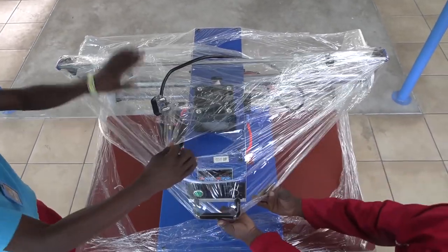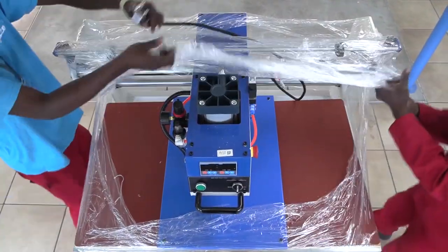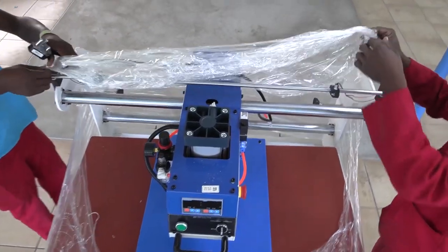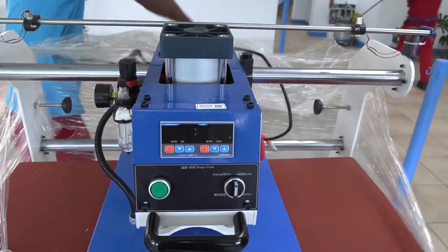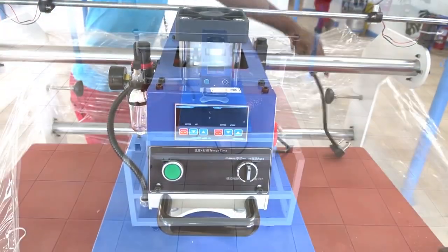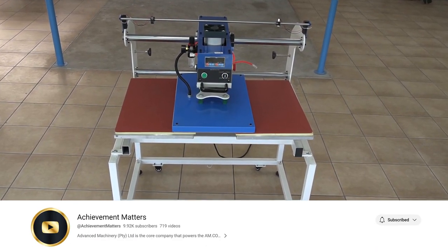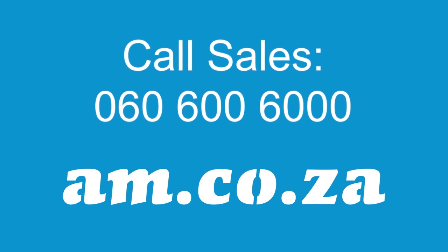There you go, you are ready to use your brand new dual head pneumatic heat press from AM.co.za. Look out for the exciting how-to and review videos coming out on the dual head pneumatic heat press, as well as other useful videos on the AM.co.za Achievement Matters YouTube channel. And of course, you are welcome to call sales for additional information as well.